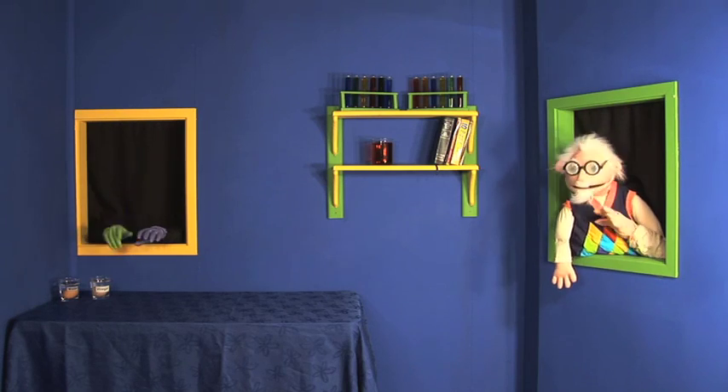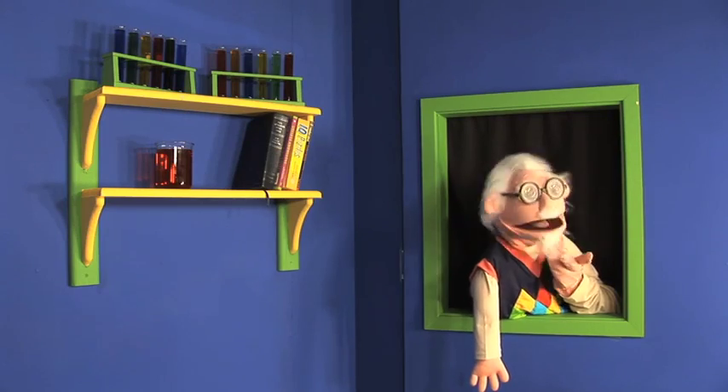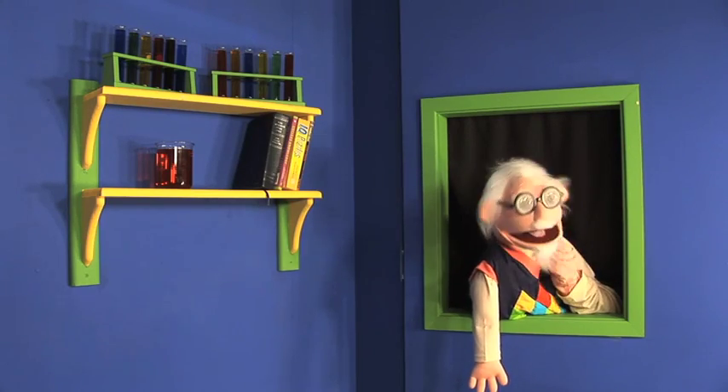Hello again boys and girls. Let's get back on with our egg resilience experiment. Remember how one egg was soaking in water and one egg was soaking in vinegar? Let's see if we manage to make one of them more resilient.